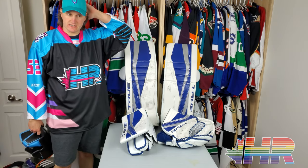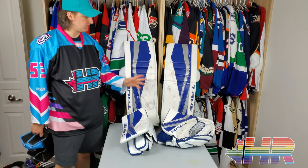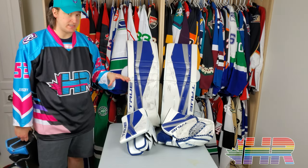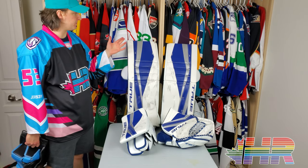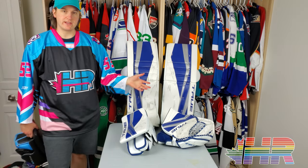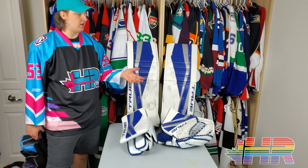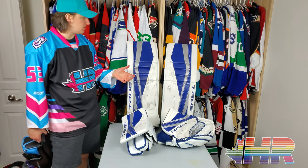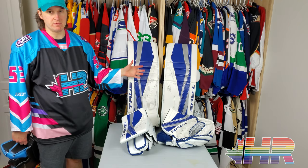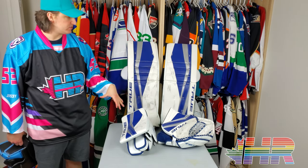Hi, I'm Matt from HockeyReviews.ca and this is the True 12.1 Goalie Pads Snapshot Review. I get to test a bunch of things on this, specifically like rebounds and pucks that iris seal. For the blocker and catcher with the puck machine, I can test a little bit more things. My synthetic ice doesn't slide well, so this is more of a snapshot review than those are.